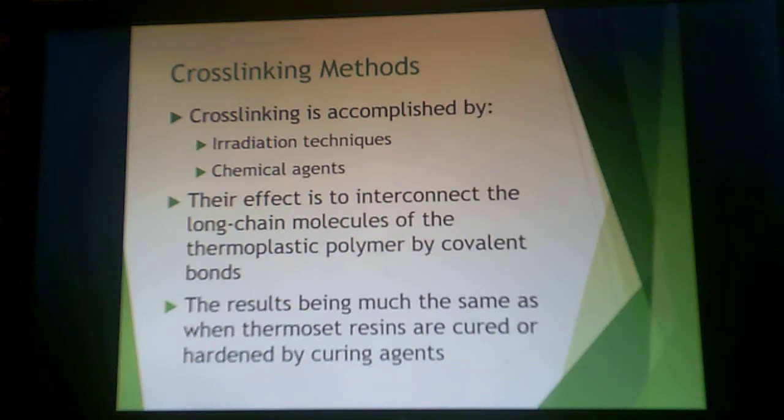So you have a polyolefin chain — a polyethylene chain — that is now linked to other polyethylene chains. It has the same overall effect of cross-linking and enhancing properties as a result.